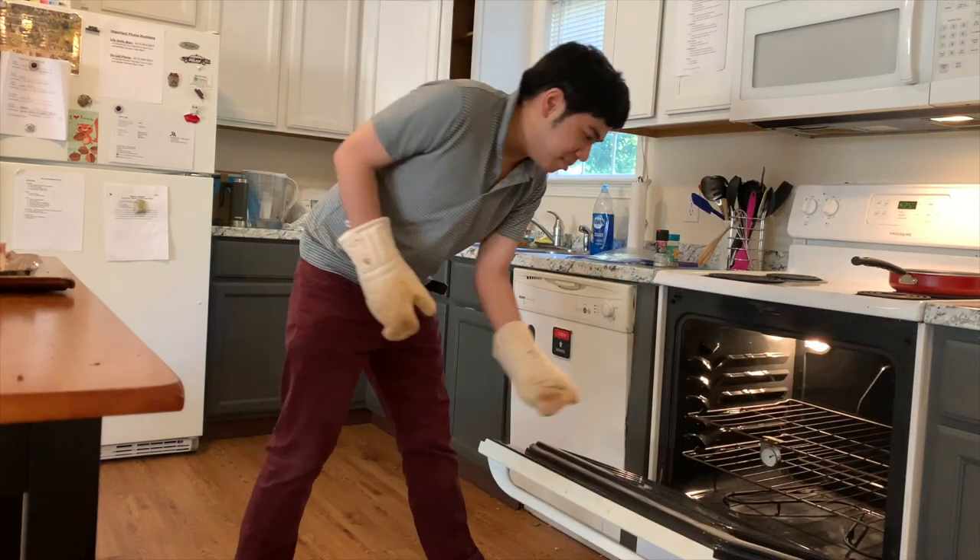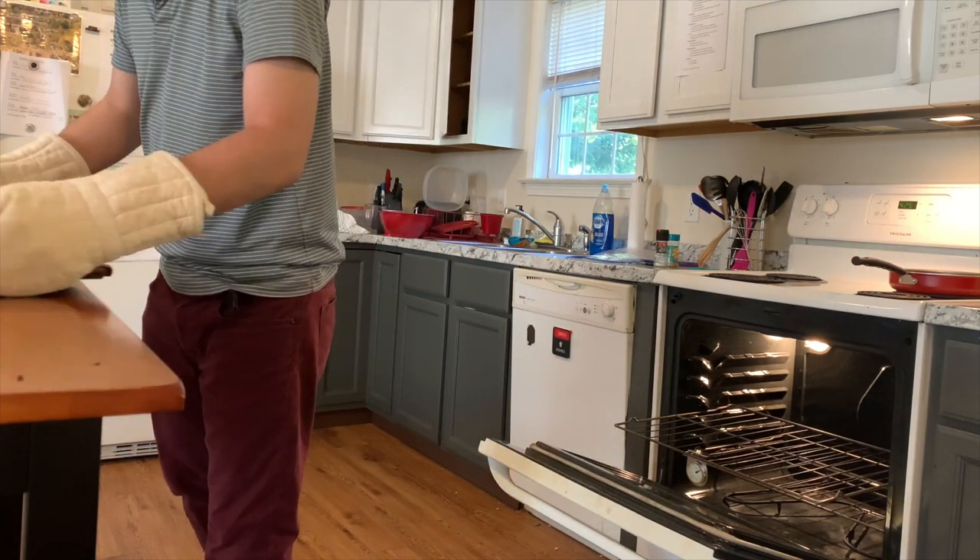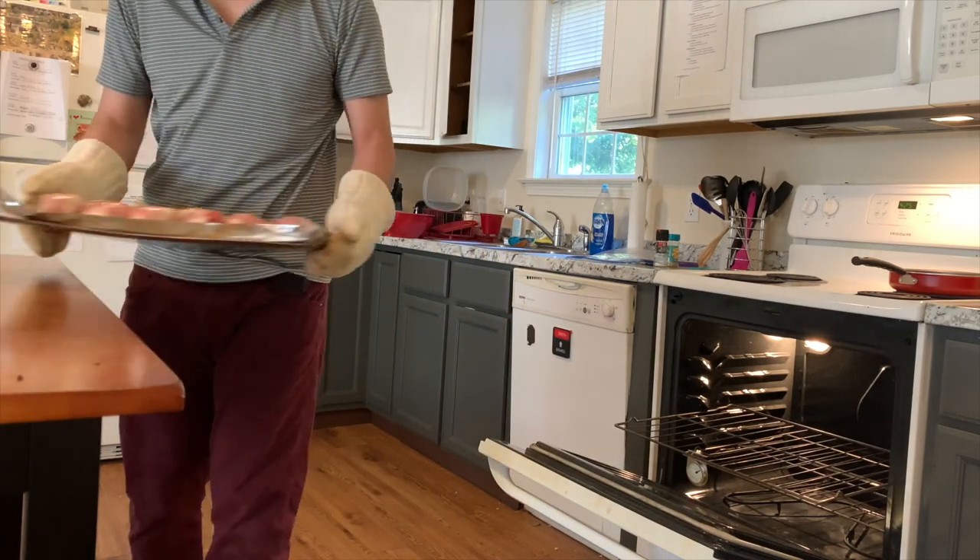The first thing is, the drumsticks will be in the oven for 25 minutes. Then I will flip them over and bake for another 8 minutes later on. So let's put it in.